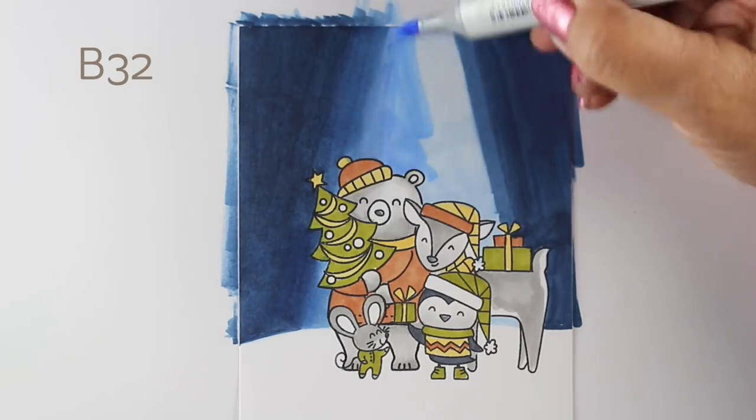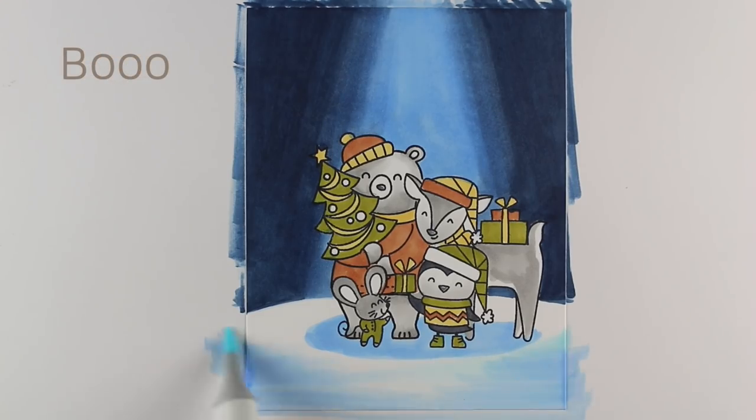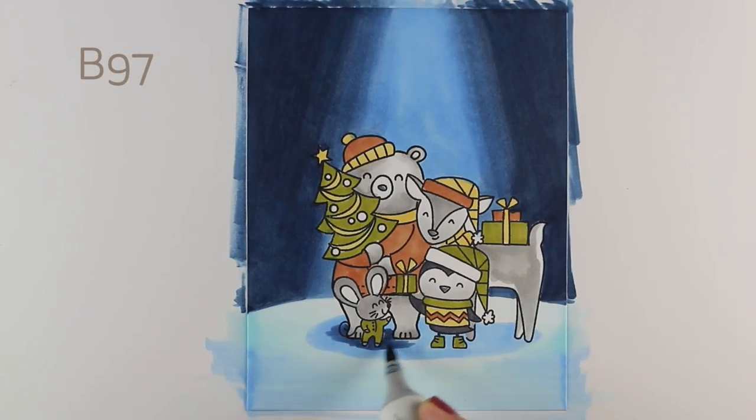The saturated portion here is going to be this B32. I wanted that really bright color to be part of the light, but I didn't want white there because I want the snow to be white. I'm doing a little experiment to see how much blue I can put in the snow before it stops looking like white snow. I'm blending colors out from the bottom edges to give a little depth in the corners so it's not all one flat thing. I'm not too worried about marker lines at the edges since I can trim the panel down for the card.